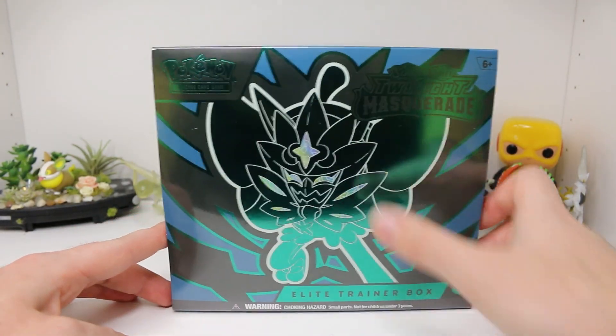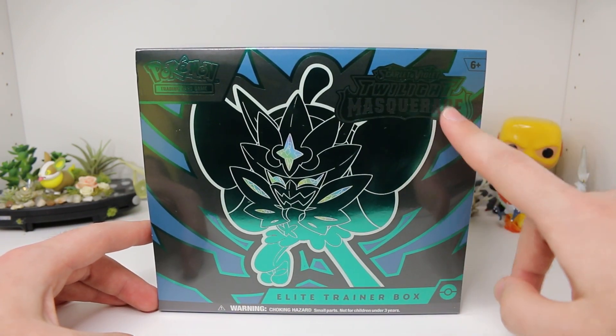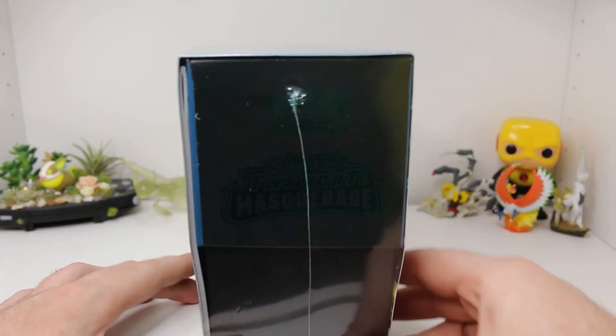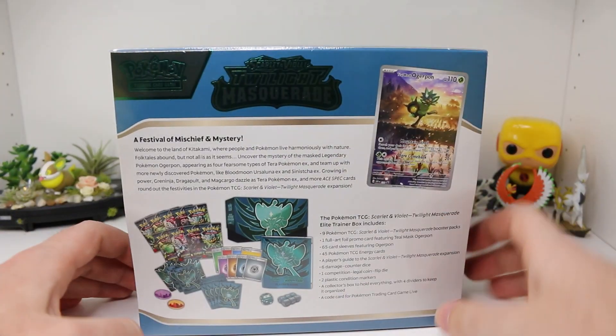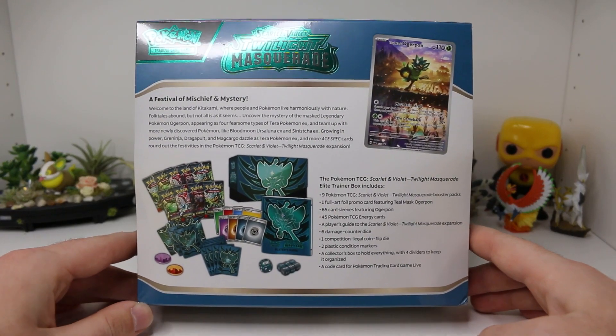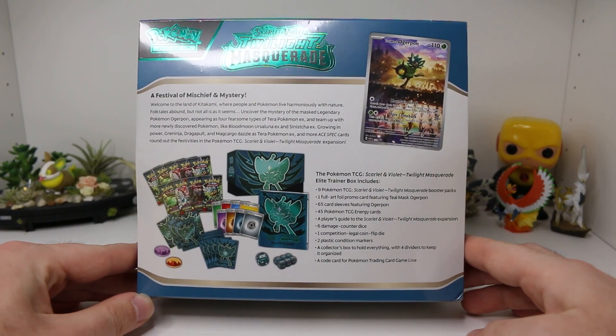Look at this — it's got this really shiny holographic Ogrepon on the front. Very, very cool. And the logo up here and everything is very cool. Holographic design on the side there as well for the Twilight Masquerade set. Here's the back. You guys already kind of know what's going on in these ETBs.